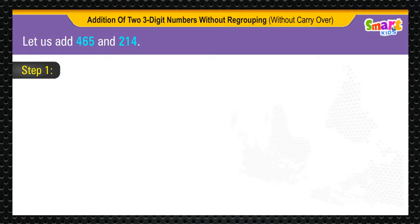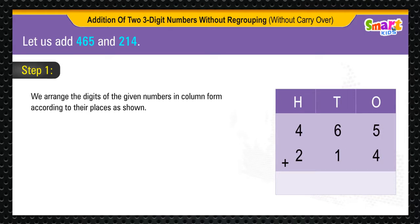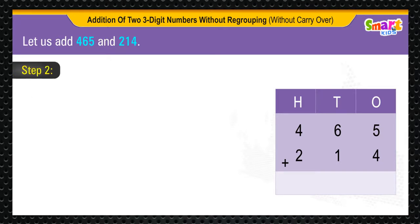Step 1. To get the sum, first we arrange the digits of the given numbers in column form according to their places, as shown.